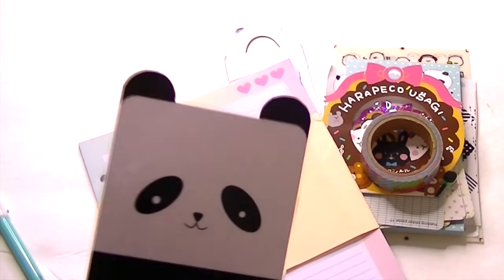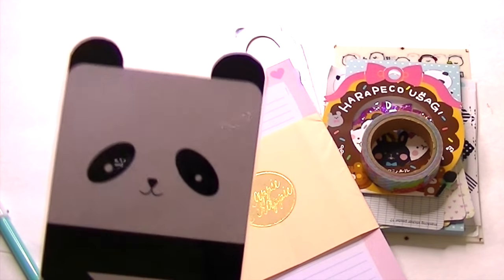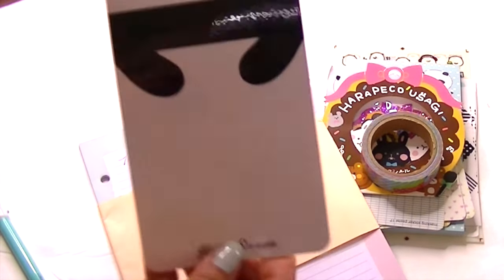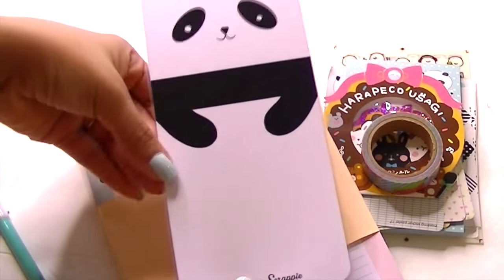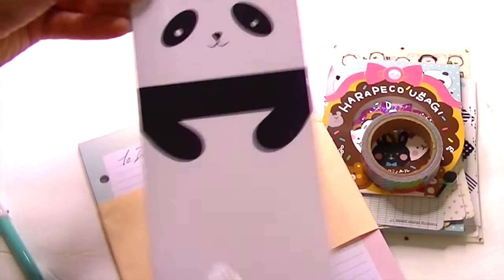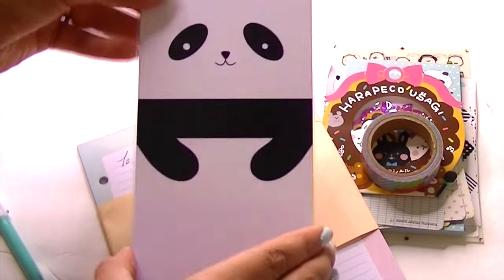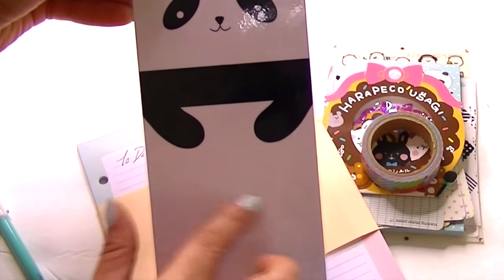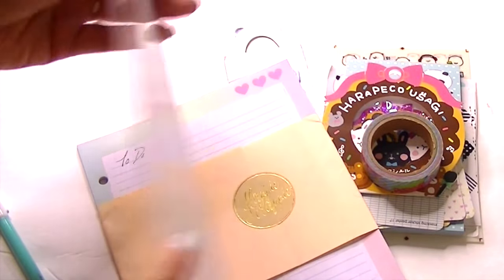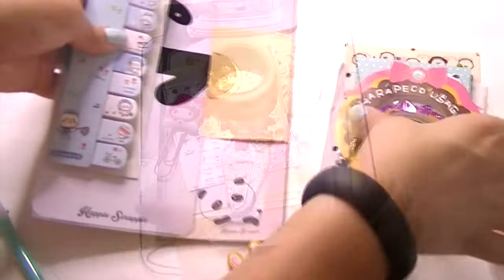She includes these dashboards — she used to just include a clear fly leaf, but now she makes her own dashboards for us. This is a panda one and you can punch it. I've been using a paper clip to hold it in my planner. You could stick washi on here, post-its, reminders, or if you have dry erase markers you can write on it. So that was April's.